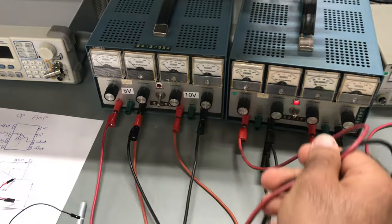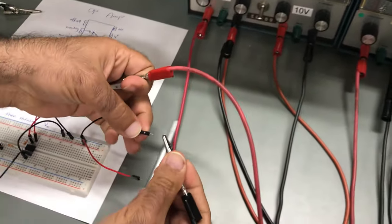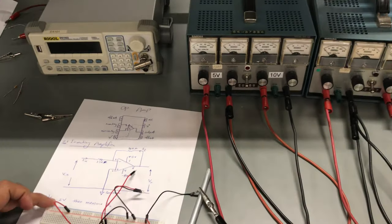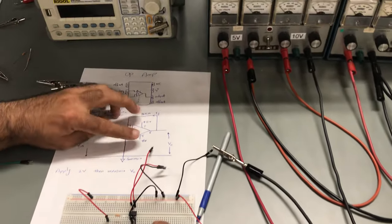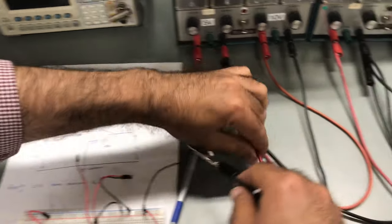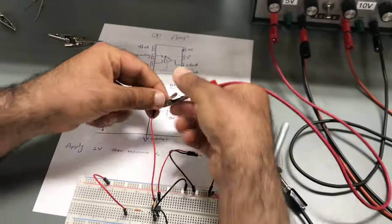These two terminals of the power supply will feed my input — this is the negative terminal and this is the positive terminal. So this power supply provides the input to the circuit. For the positive and negative VCC — between pins 4 and 7 — I connect the positive terminal to pin 7 and the negative terminal to pin 4.